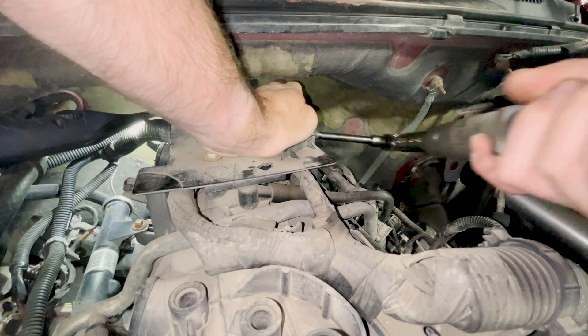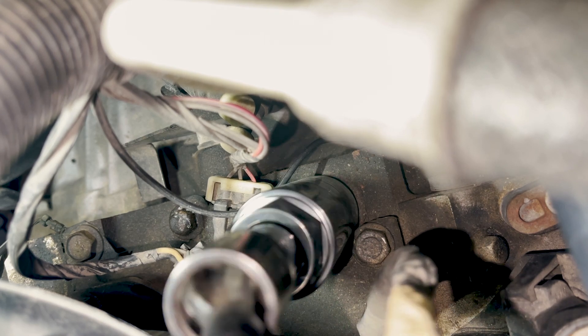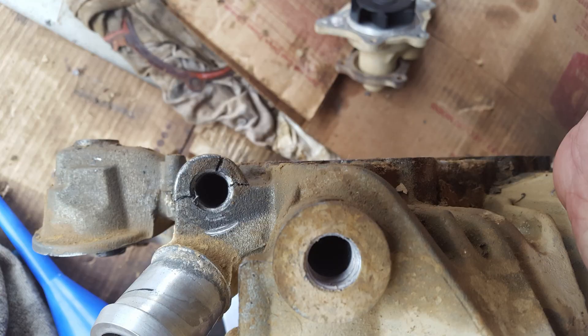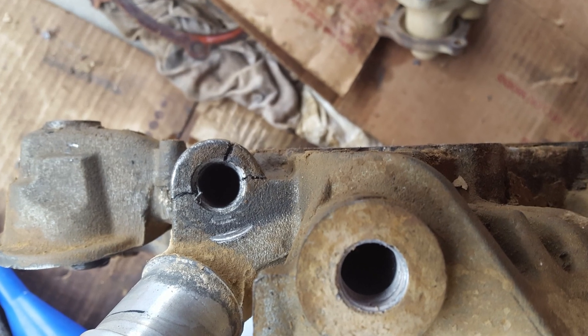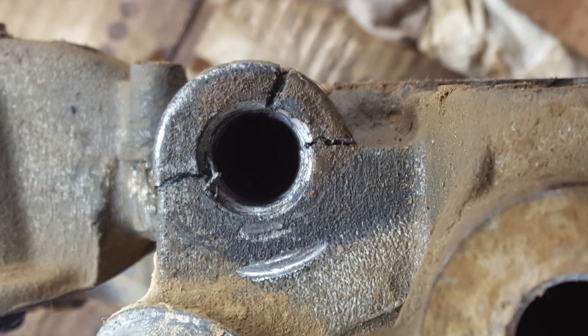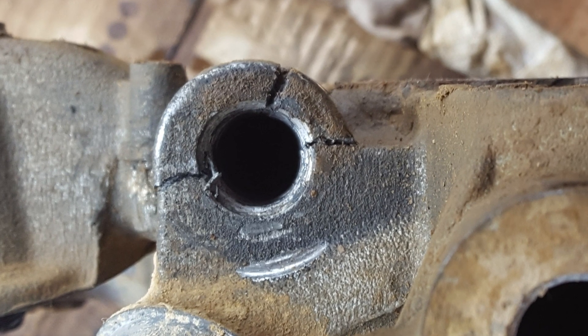Torque is critical when installing a new sensor or switch. If installed too loose, it can lead to leaks, while too tight can cause the mounting flange to crack, also resulting in a leak and permanent damage to the mounted housing. Both can lead to catastrophic engine failure due to oil leakage.